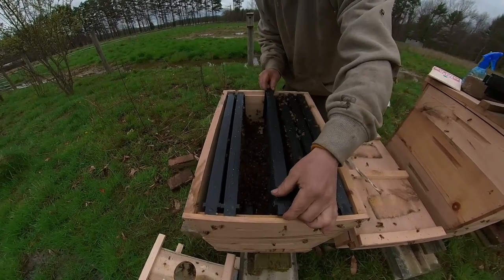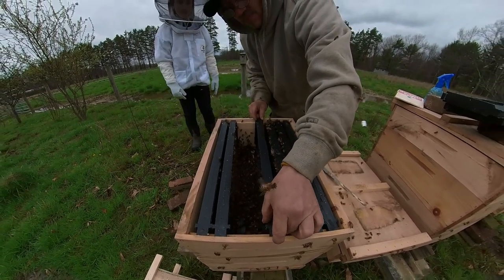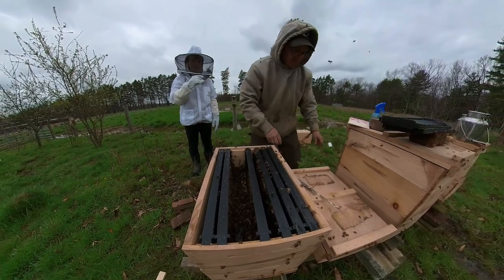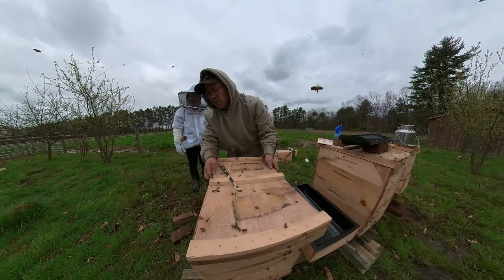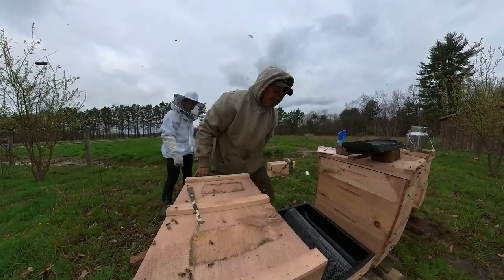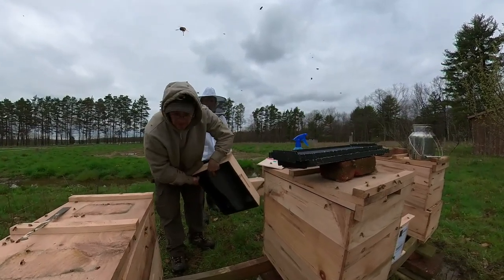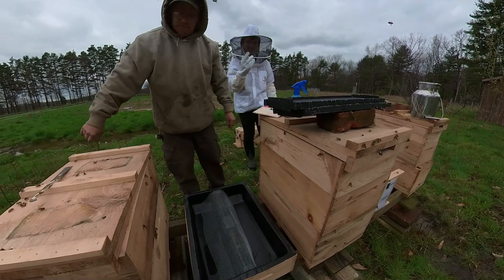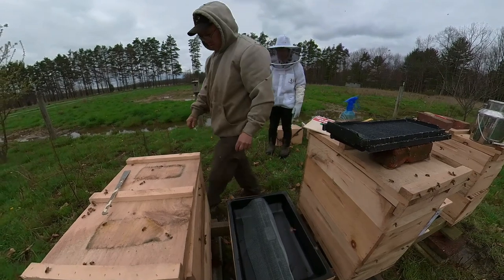And then we just set this by the entrance. We're going to carefully put our frames back in. Now what we're going to do is just let them work down to the queen. Hey, I have a little friend right on my finger. Okay, we've got that first package installed.